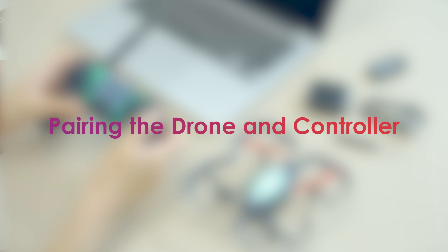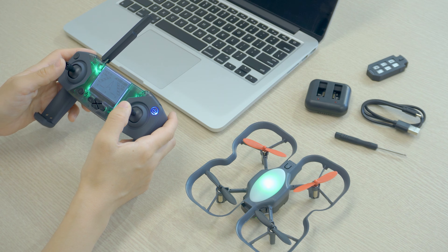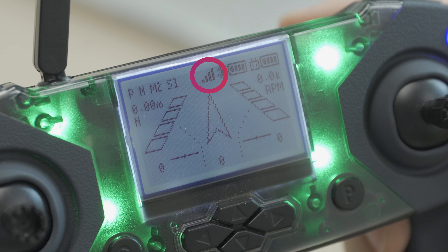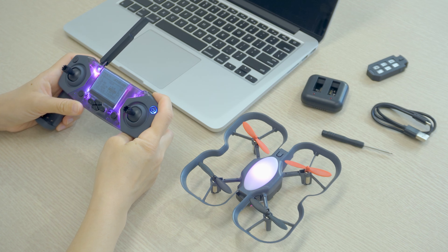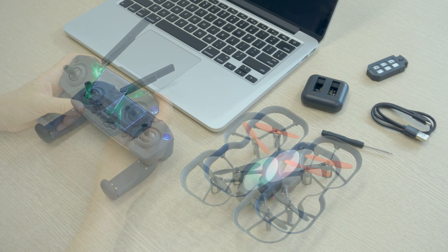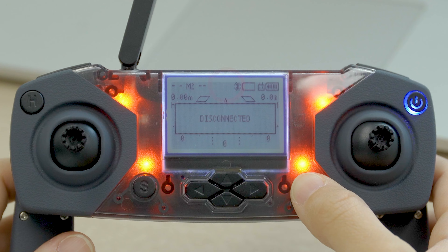If the drone and controller have paired previously, they'll automatically pair when both are powered on. You'll see a signal icon on the controller screen if they're paired, and both the drone and controller should have a solid light rather than a blinking light. You can press R1 to change the color of the drone and controller lights — if they're paired, both lights will change colors together. If they aren't paired, you'll see blinking lights and no signal icon on the screen.